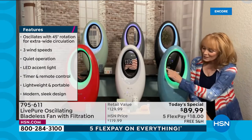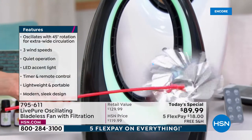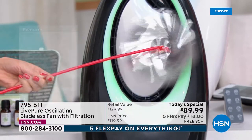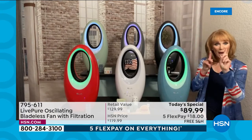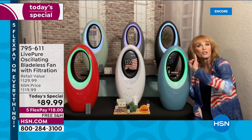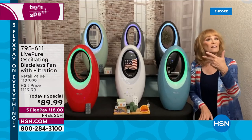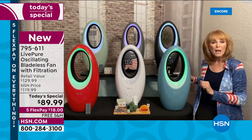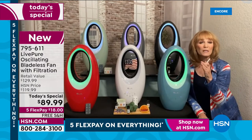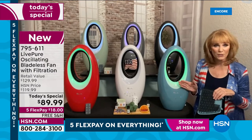Besides the safety of a bladeless fan — you never have to worry with kids or pets — you get a terrific breeze. With a bladeless fan, air is taken in the back, mushroomed in the bottom, and projected out the hoop. The air will cool you even across the room, which is why we include a remote. This year we always gave you great projection and great LED lighting choices.